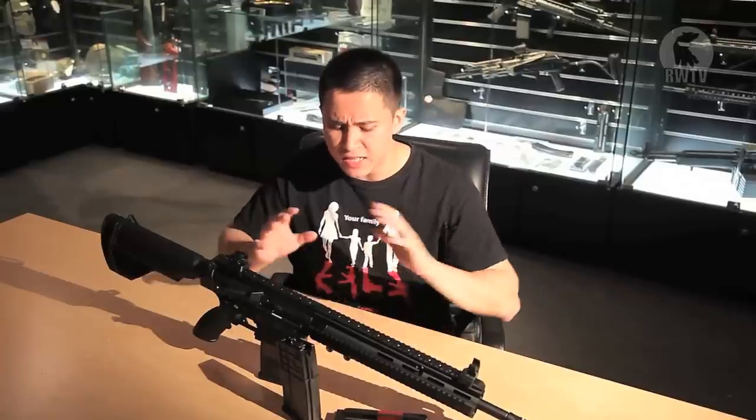Hey guys, Tim here and welcome to another episode of RedWolf TV. It's not very often we get to see a Marui product on our channel, as they come out every millennia or so. So don't expect to see the M4 GBB any time soon. Today is all about the Tokyo Marui 417 EBB.